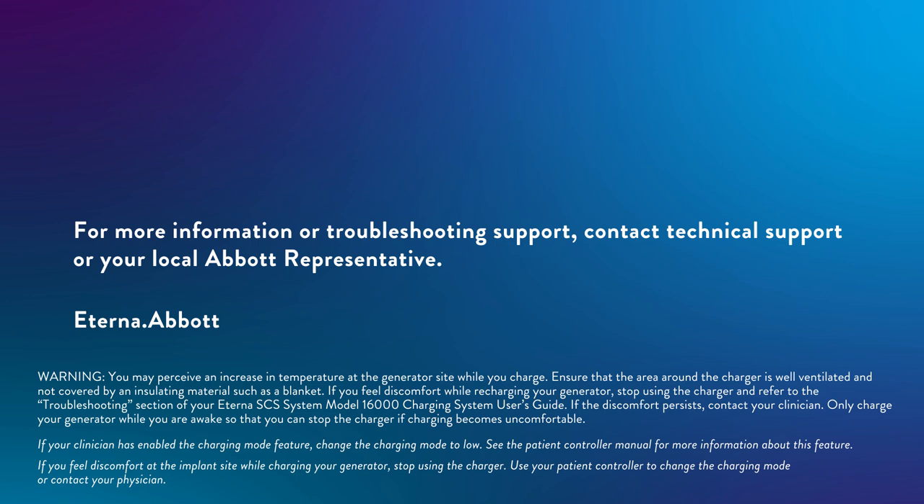Warning: you may perceive an increase in temperature at the generator site while you charge. Ensure that the area around the charger is well ventilated and not covered by an insulating material such as a blanket. If you feel discomfort while recharging your generator, stop using the charger and refer to the troubleshooting section of your Eterna SCS System Model 16000 Charging System User's Guide. If the discomfort persists, contact your clinician. Only charge your generator while you are awake so that you can stop the charger if charging becomes uncomfortable. If your clinician has enabled the charging mode feature, change the charging mode to low. See the patient controller manual for more information. If you feel discomfort at the implant site while charging your generator, stop using the charger, and use your patient controller to change the charging mode or contact your physician.